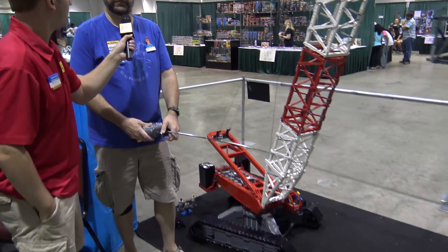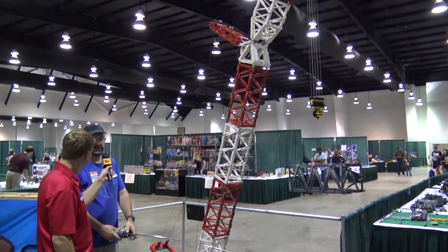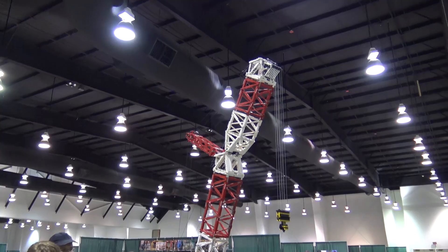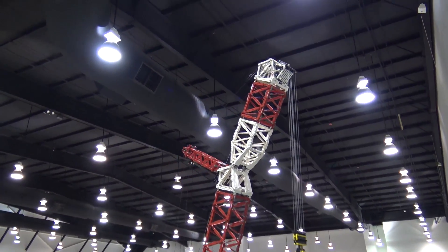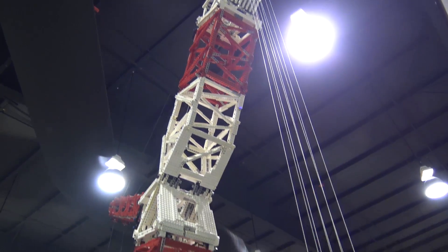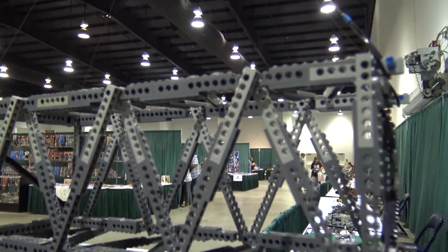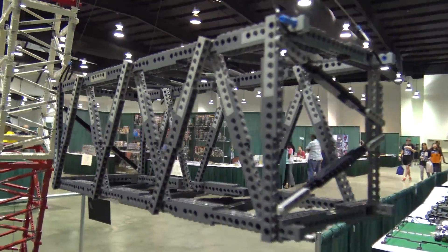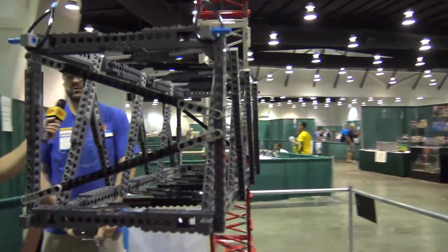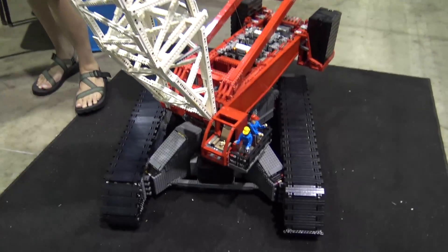I'm TJ Avery and this is my scale model of a DMAG CC 5800. I worked on it for three years — most of it was built and finished in 2014, and then in the three years after that I've been tweaking and fixing things. It uses around 20,000 pieces and the whole thing weighs close to 90 pounds.